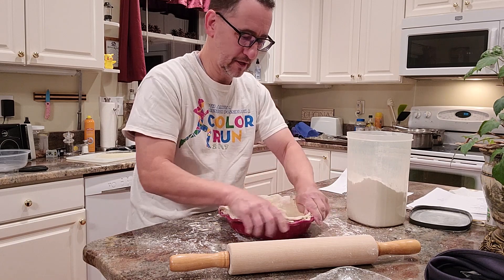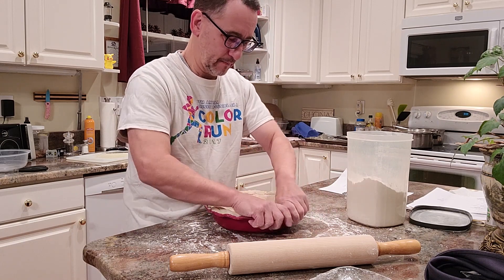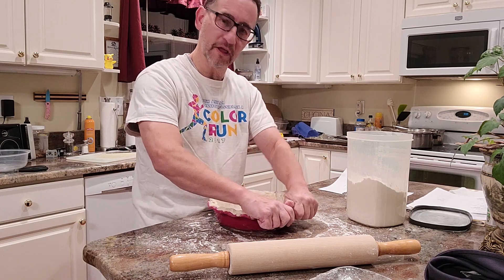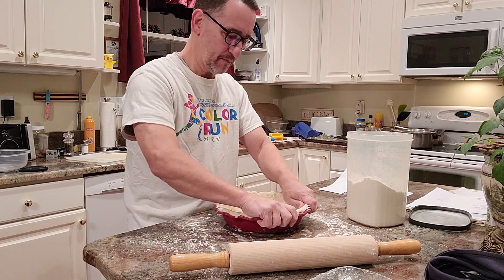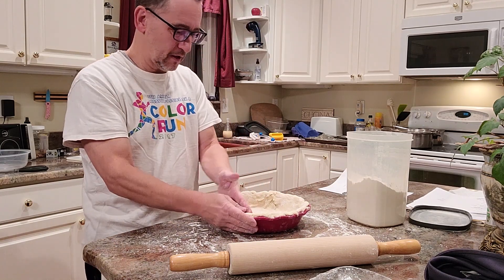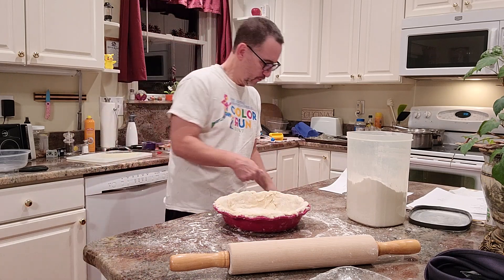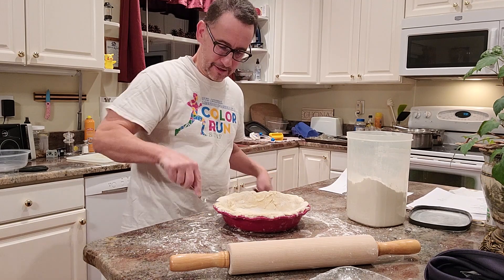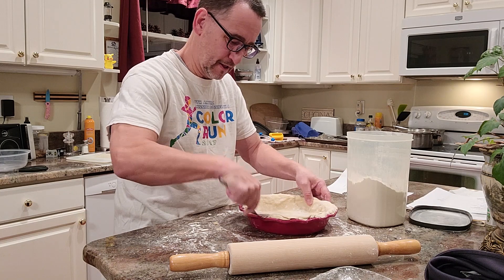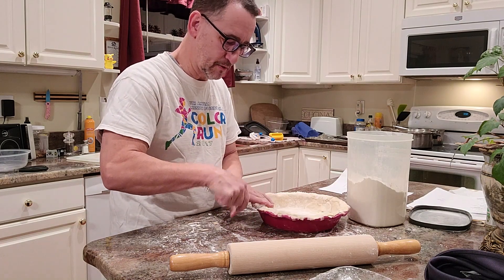So this is homemade. I think I'm going to put this in the oven for three or four minutes just to crisp this up before I put the filling in — and this worked out pretty good. You can use a fork to make a little edge, mostly for aesthetics, just how it looks.